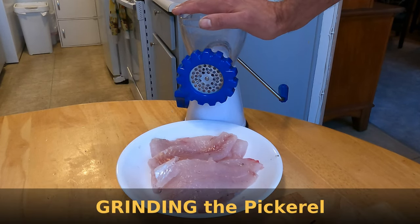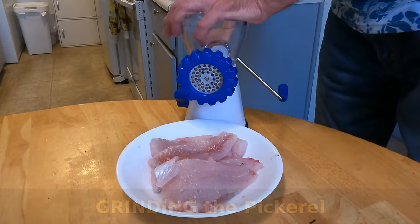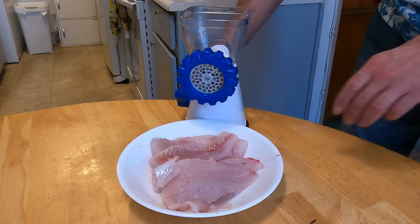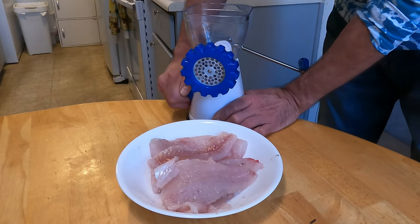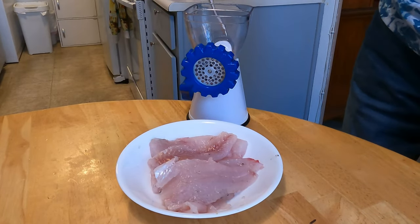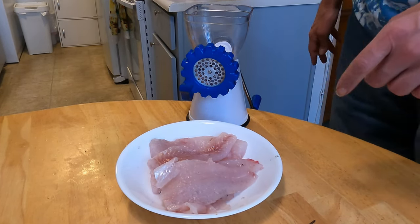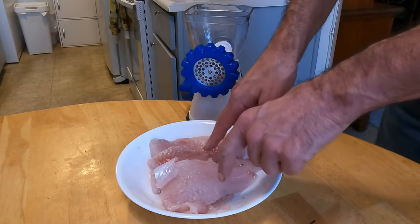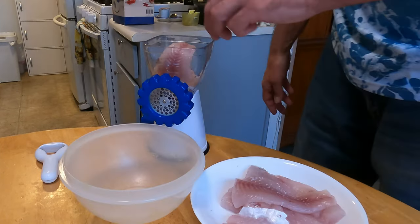All right, we got our grinder set up. It has a lock here that's going to lock it to the table. We might have a little bit of shaking going on. Let's clear that from the edge of the table, lock it — sometimes that'll break loose. I got it all set up. What I'm going to do first is run the pickerel through, then I'm going to add everything else as we go. Let's get started.